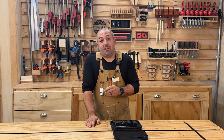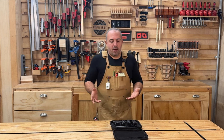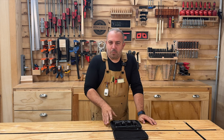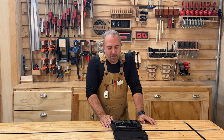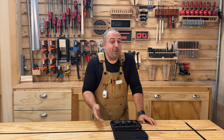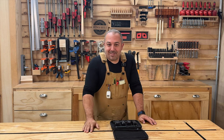I want to definitely say thank you to Hozo Designs who provided this to me — again, it wasn't sponsored. I'm a small YouTube channel, so it's awesome when I get cool prototype things like this. I love tools, so I like to play with this stuff. If you got good content out of this and want to like and subscribe, that'll help me a lot. As always, stay safe in the shop — I'll see you in the next video.